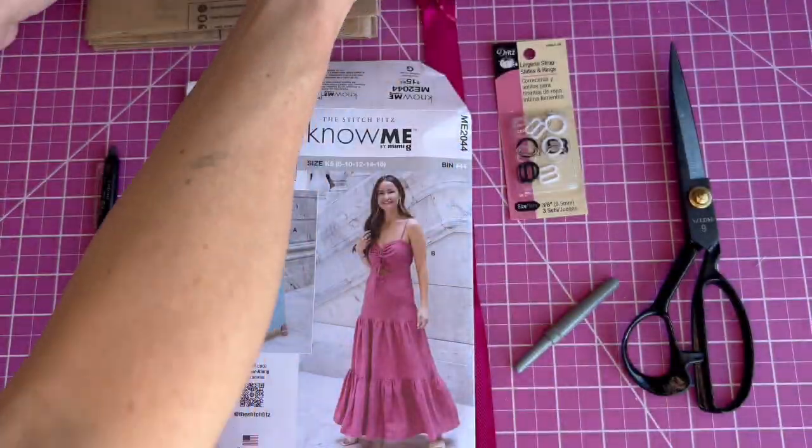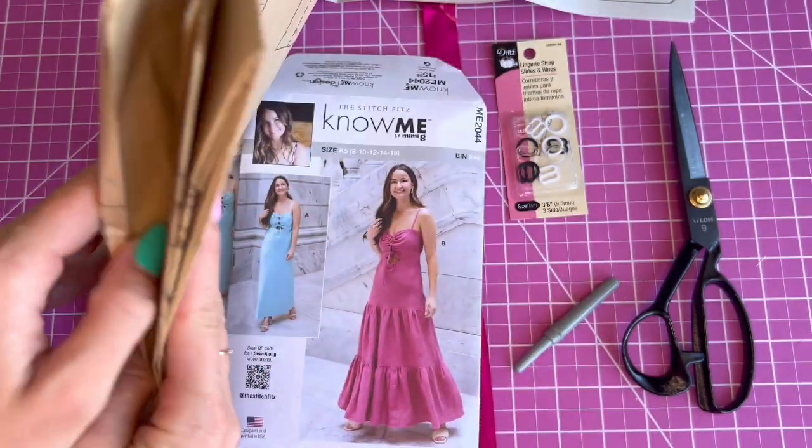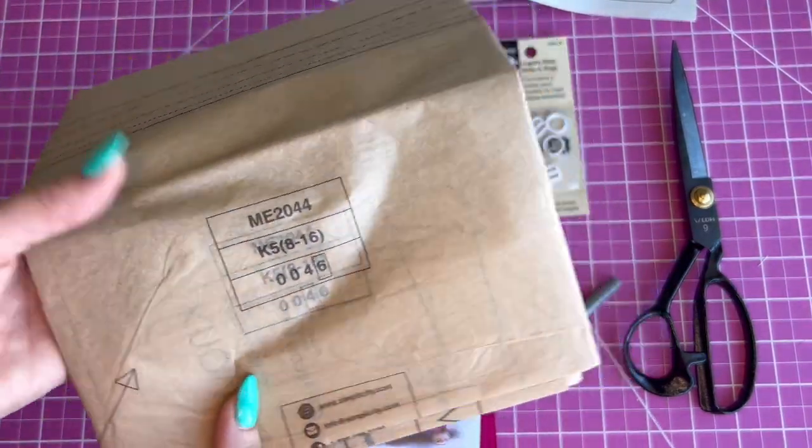Here are the pattern pieces. I'm going to go ahead and cut them out in my size and then we will cut out the fabric and we will start the sew along.